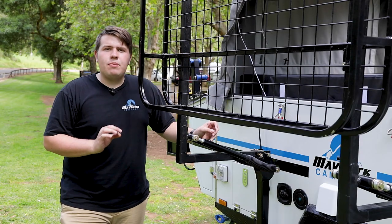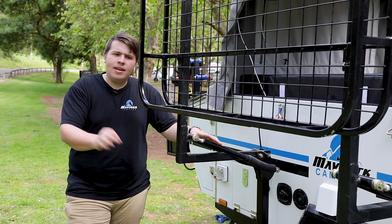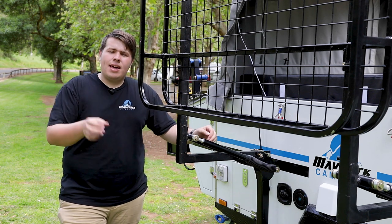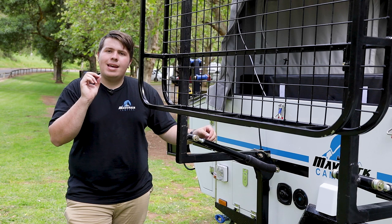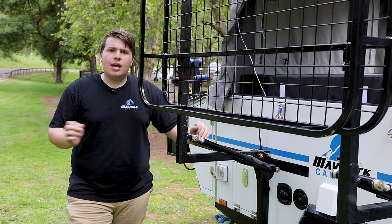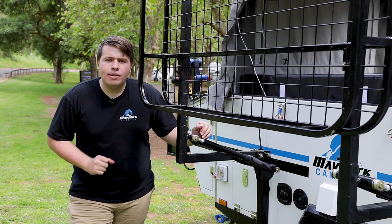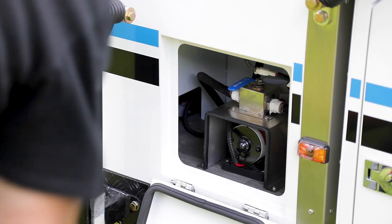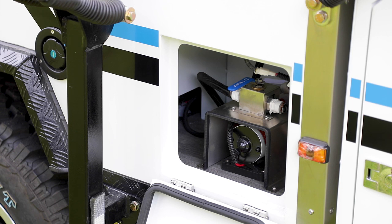At the rear of the camper trailer you've got your front filling point for your 60 litre water tank, your rear water filling point for your 120 litre water tank, and next to that a handy addition to the V2 is a mains water connection — so if you're at a caravan park, no need to bring all that extra weight, just plug it in. In this compartment there's a ball valve that lets you isolate your water tanks, whether you want more water for your shower or less and have more for the kitchen.